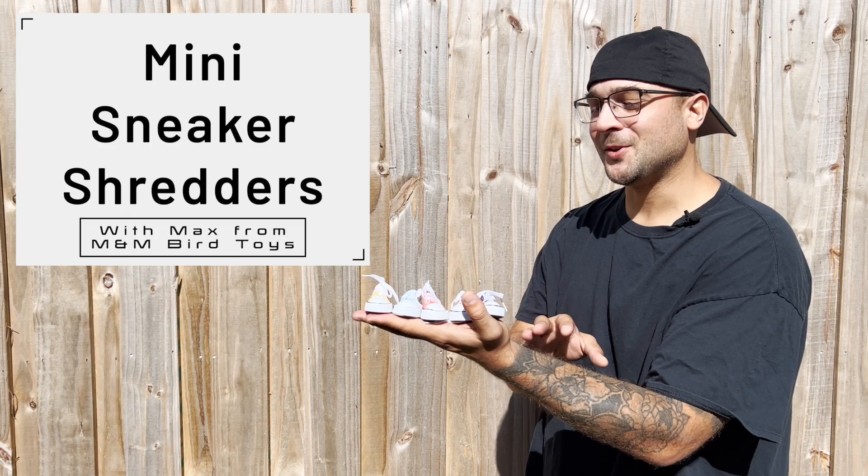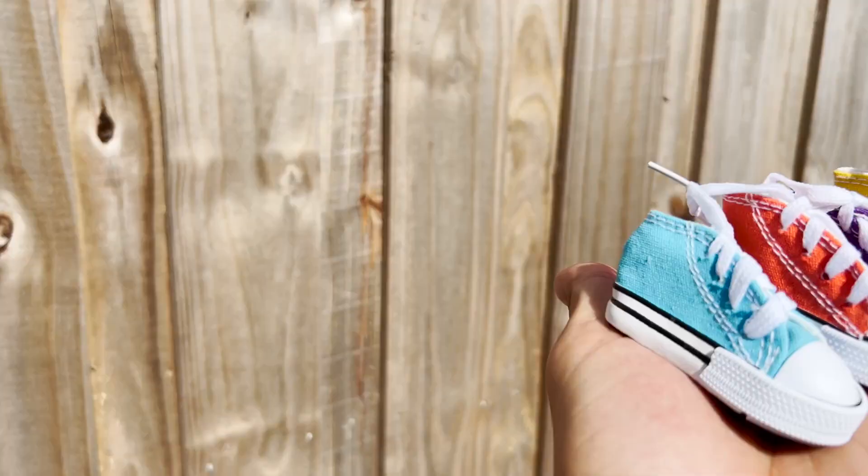Hello Bird Lovers! Max here from M&M Bird Toys, and today I'm going to show you a classic bird-loved shreddable foot toy. These are the Mini Sneaker Shredders.